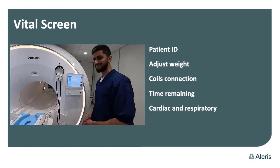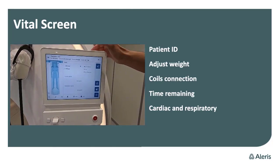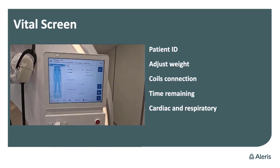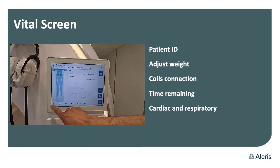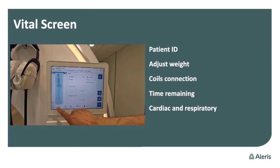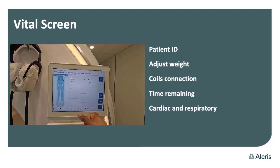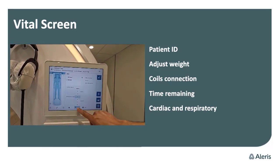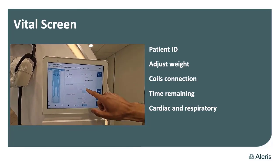Here's something about the widescreen displays. On the top left corner, you can see the patient name and the patient ID. You can also adjust the weight while you are preparing the scanning. There are many functions — you can see which kind of coil is connected and how much time is remaining. That's also important information for the patient. You can adjust the fan speed and the music volume.